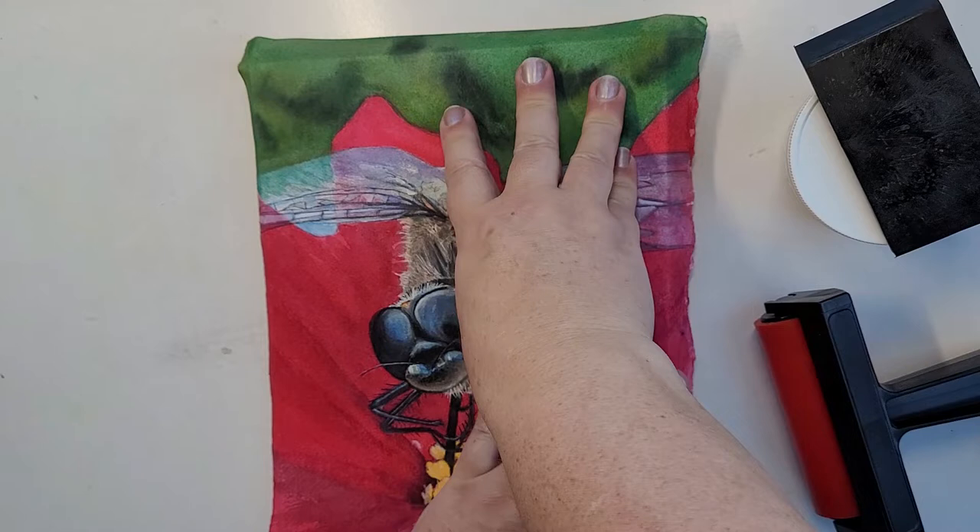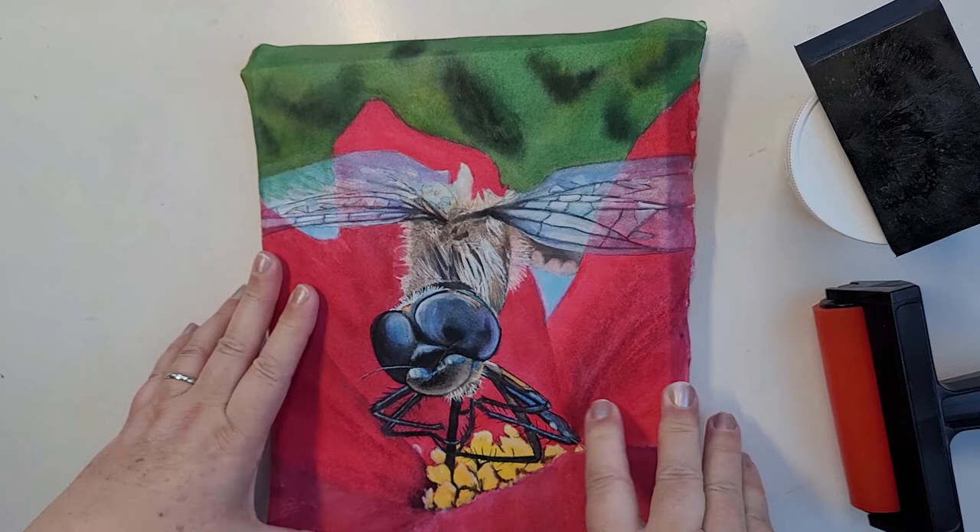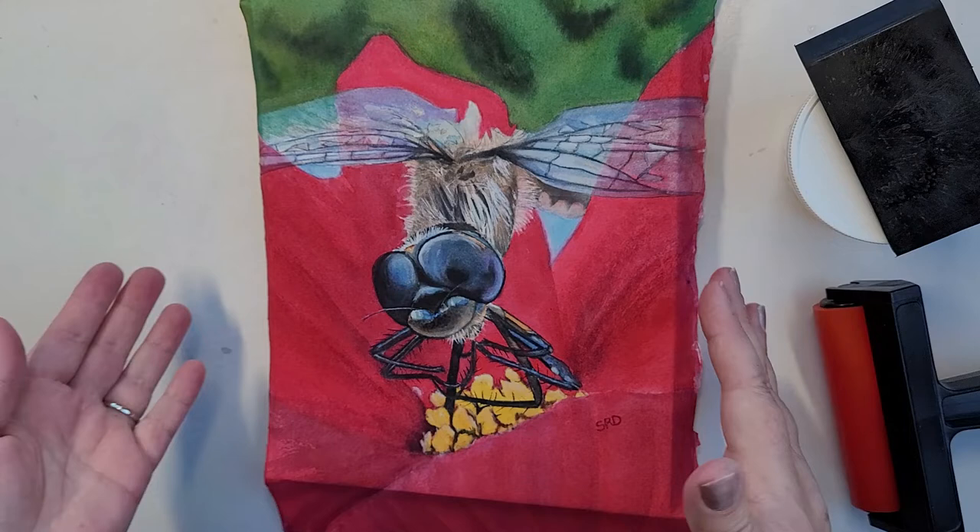I laid the paper on top of the cradle board and bent the paper down on the edges of the cradle board so that it's aligned where I want it to be. When we're done, this will be like a canvas — only firmer — and ready to hang on the wall.